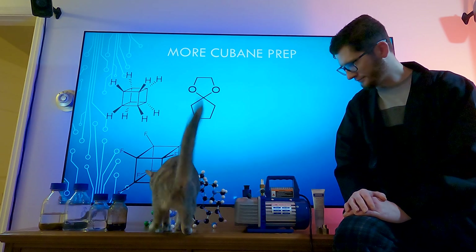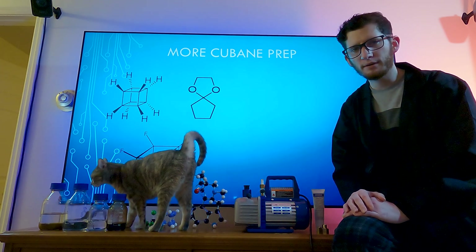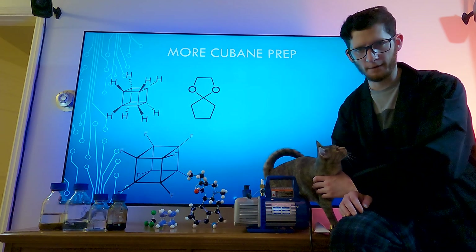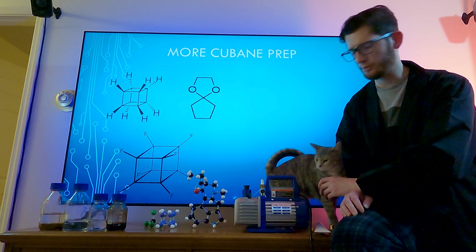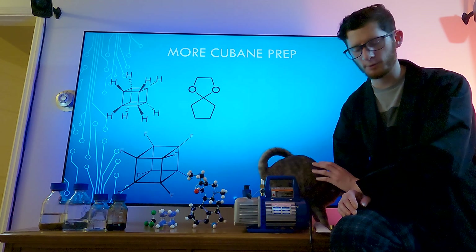I'm not going to be doing the vacuum distillation today for a couple of different reasons. First, my vacuum gauge got lost in the mail, which is not good, so I had to have a replacement sent — that will be here next week. I may have a workaround, and I'm thinking I'll do the vacuum distillation this weekend anyway.